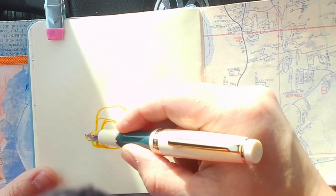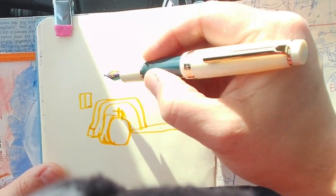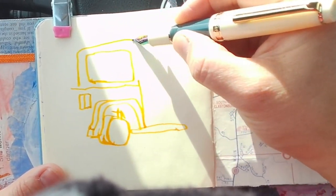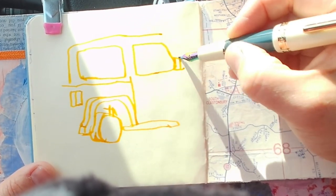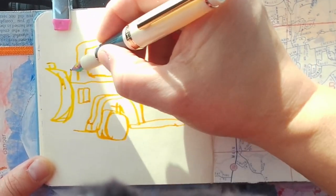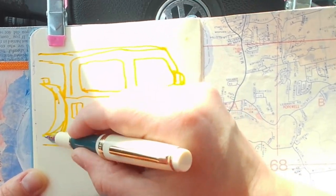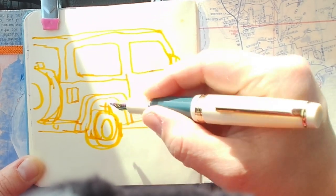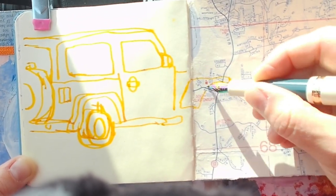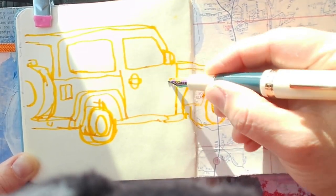I wanted to spend a few minutes talking about the kit and the specifics of this one. I'm working in a small four and three quarters by four and three quarters square Talens Art Creations sketchbook. It's got nice smooth paper — it reminds me of oak tag. If you were in school in the 80s and 90s, your teachers used this. It was cheaper than cardstock, usually had a creamy off-white color and a smooth surface for drawing on. That's what this reminds me of — that is what my sketchbook is.